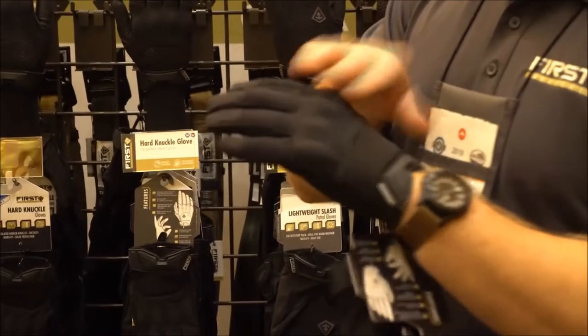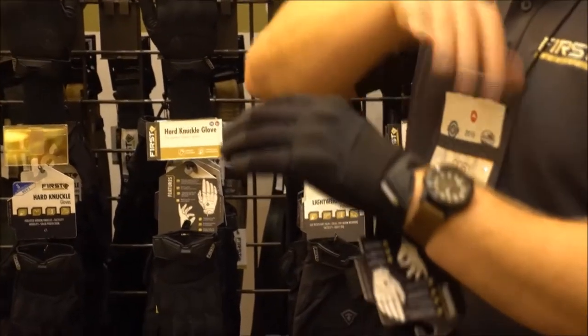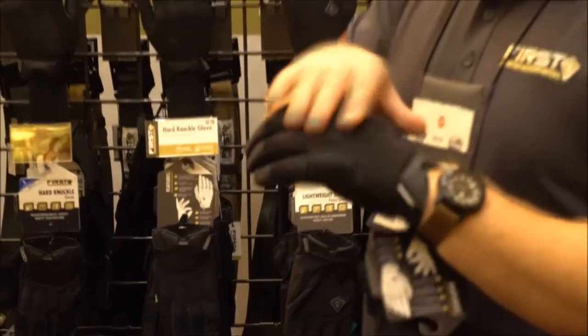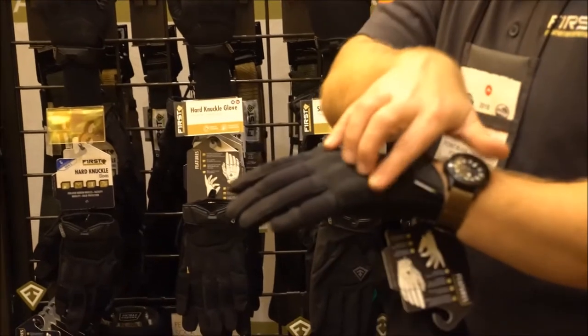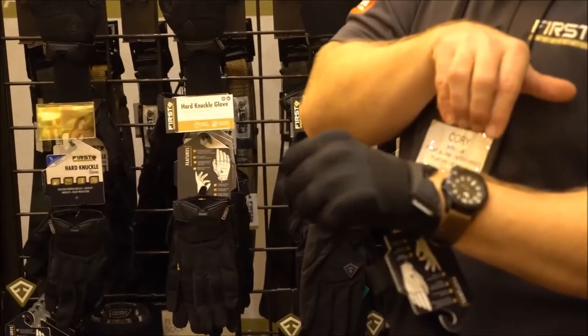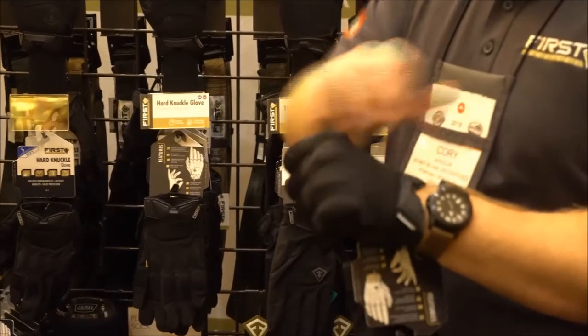On this glove, what's fantastic: this is a hard knuckle glove. The hard knuckle glove has four independent pods, TPU, with a closed-cell foam underneath, so it really rests on top of that knuckle. And when your hand is in a relaxed position, this has one size, and when it's splayed out, you'll see that those knuckles actually splay and help that hand.